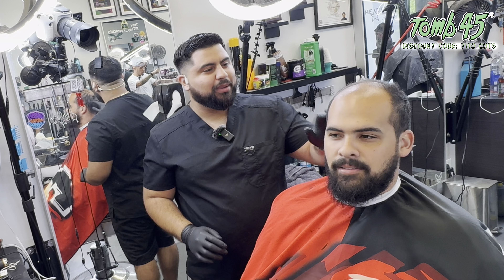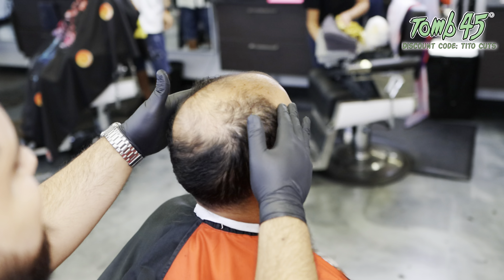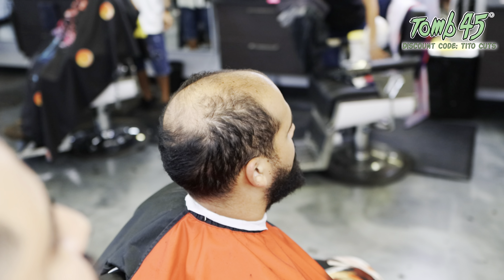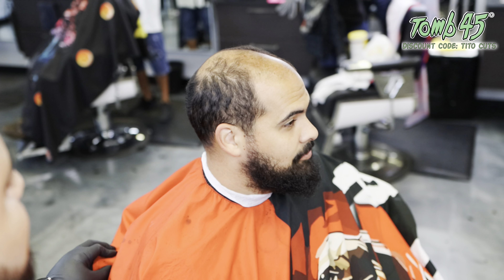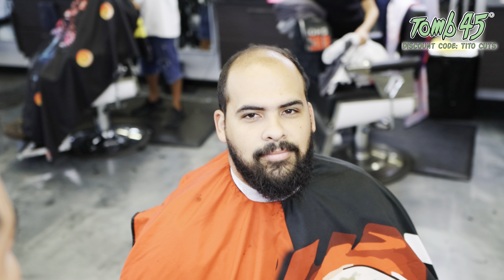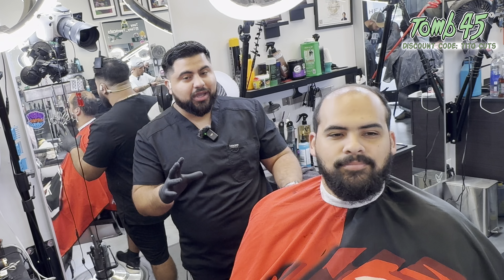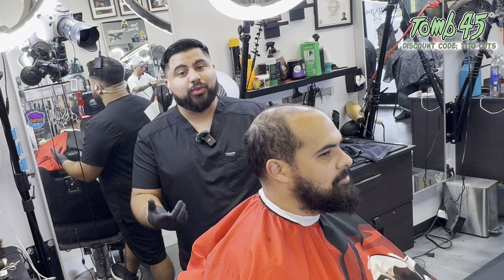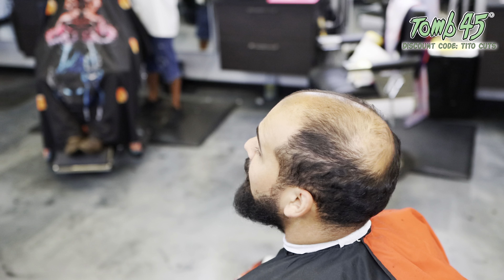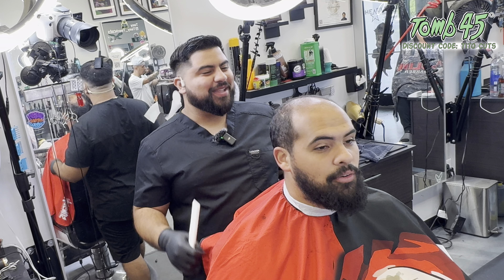We're going to blend the dark areas into the light areas, then complement it with a nice high and tight bald fade all the way up, so you won't even be able to tell that the hair is thinning by the end of the haircut. Then of course we're going to give it a nice solid beard shape up — wide beard, pretty natural mustache, nothing crazy. I think you guys are really going to love this. These are honestly some of my favorite haircuts, where you take it from nothing into something.